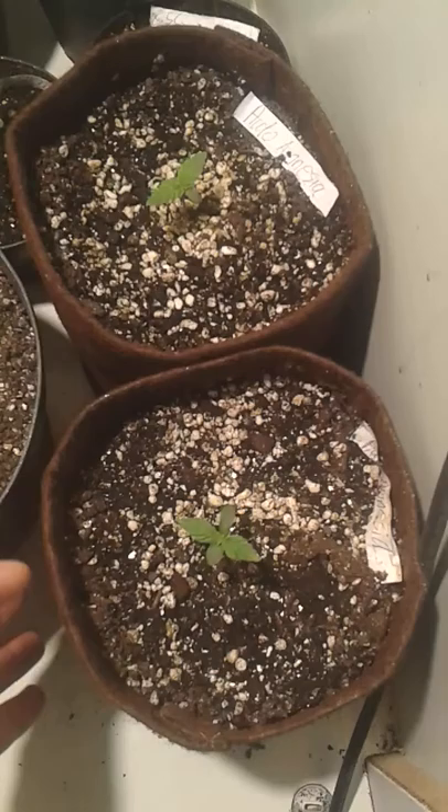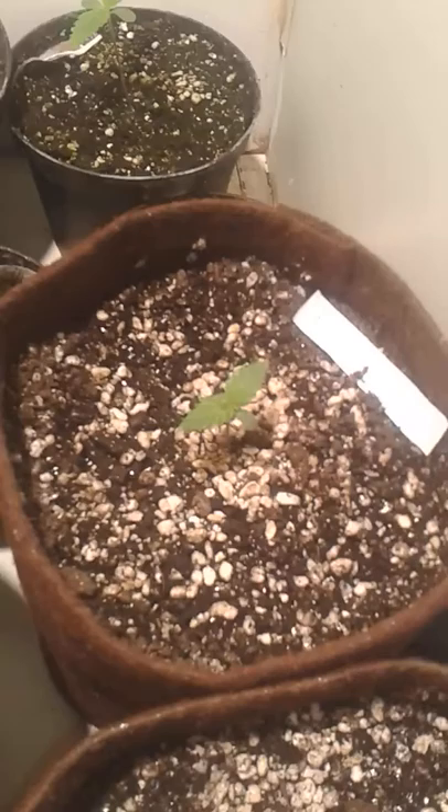We have three auto amnesias. This is just a one-gallon pot — a root pouch, that's probably what's called fabric pots.